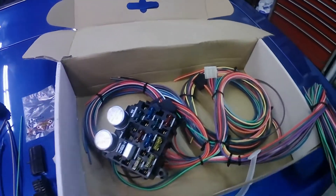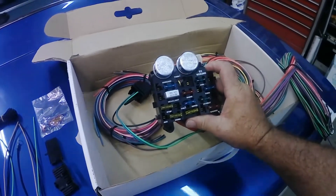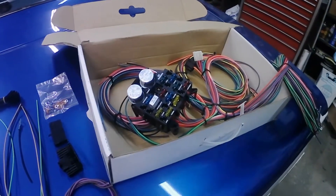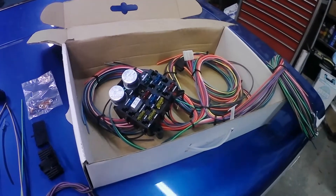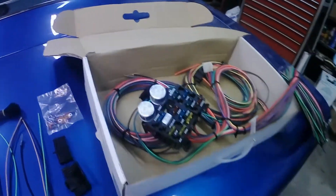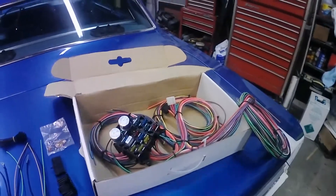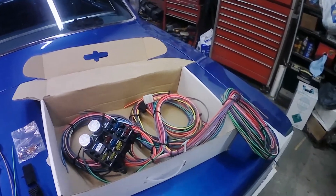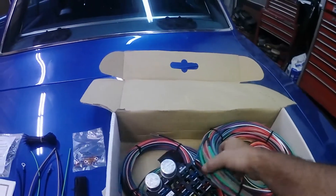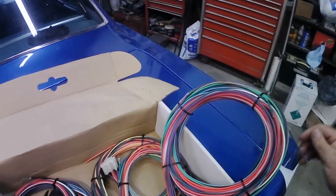They have kits with even more circuits if you need them. This one doesn't have separate fuses for power windows, power seats, or other power options, but it does double the amount of circuits this car originally has. The original fuse box has six fuses; this one has twelve. Now there are a lot of companies out there making different wiring kits. I've used these before and haven't had any issues. You'll notice the wire is pretty much the same across different companies.